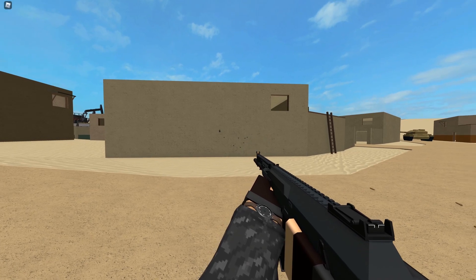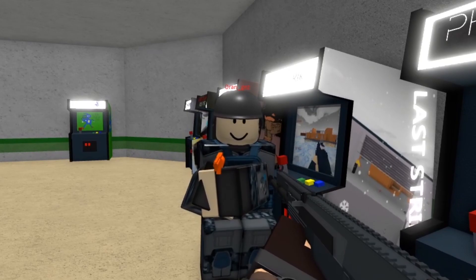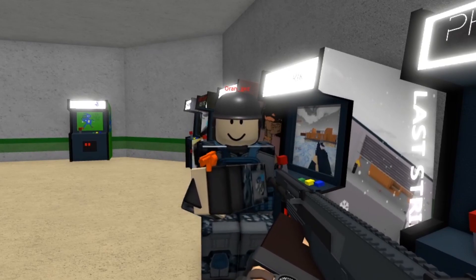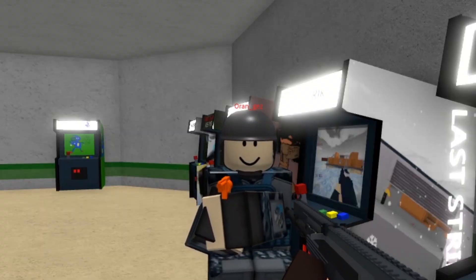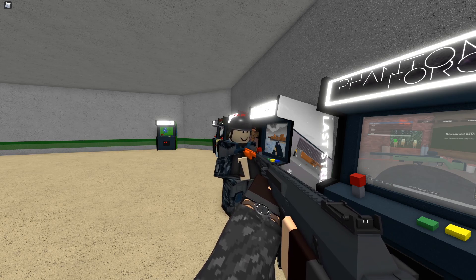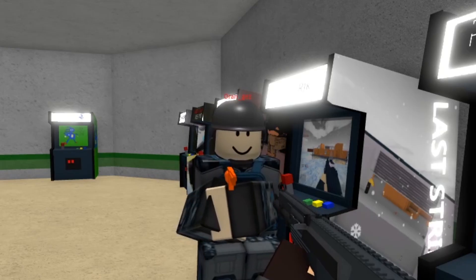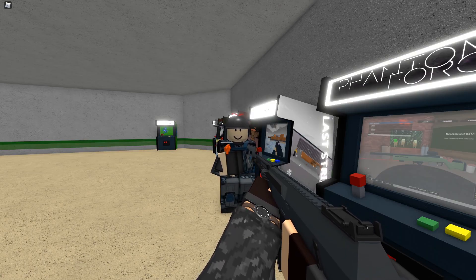Too bad nobody uses this gun ever. Oranges, they added a 50 cal conversion to the AK. Oh, for what AK? The AK-12BR. That's cool, I guess. Bro, it's a 50 caliber conversion on an AK. Do you not hear me? No, I don't really care that much, man. Well, you know what, Oranges? I don't care about you.